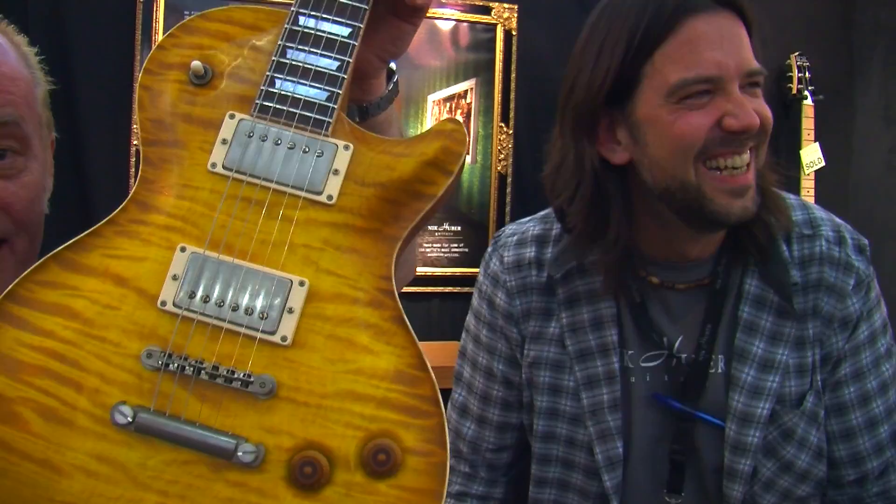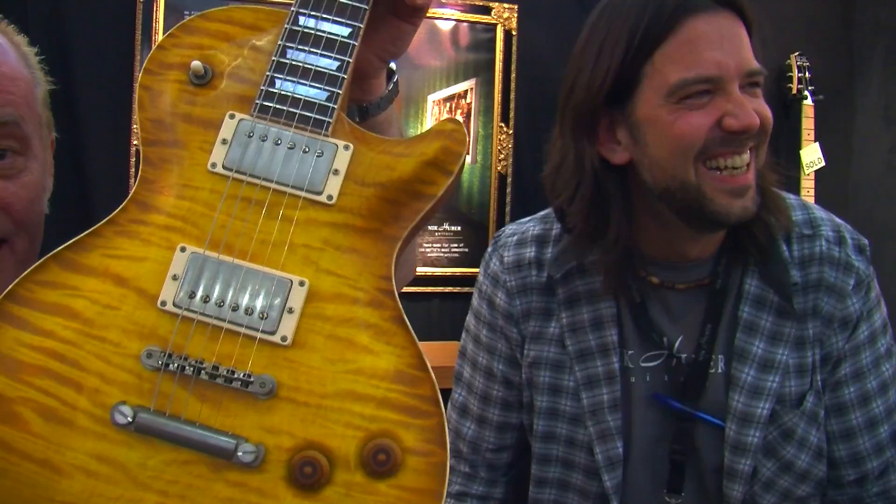Look at that baby. That's a one-piece, beautiful, beautiful top on that. With East Indian Rosewood fingerboard and lovely flame maple down the side there. Can you see that? What a guitar. It's better looking than him, isn't it? It is.